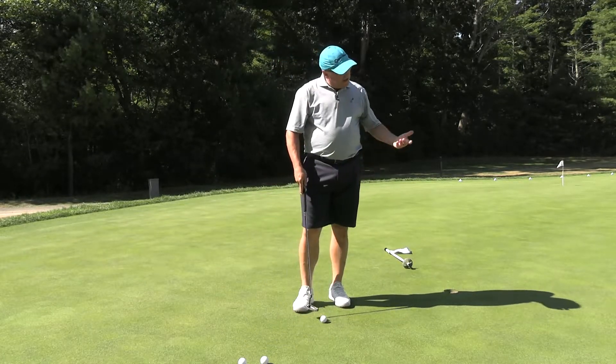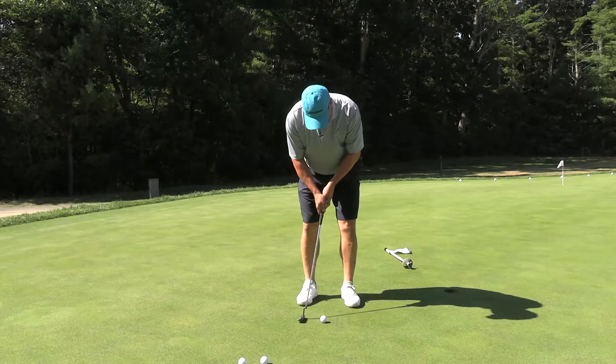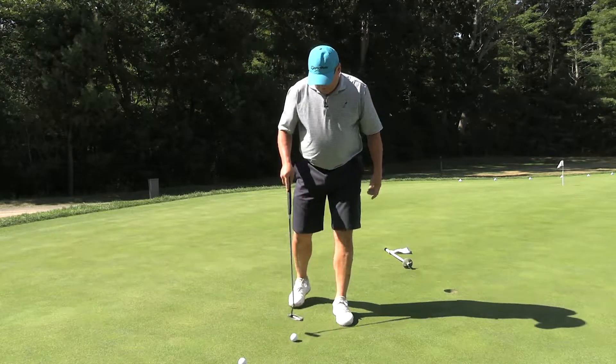For a mid-length putt, all I do is widen my stance and go toe-to-toe. That might be a 20-footer.